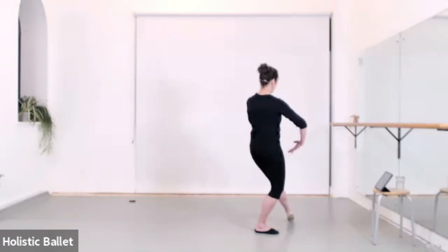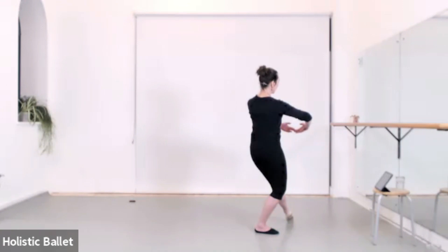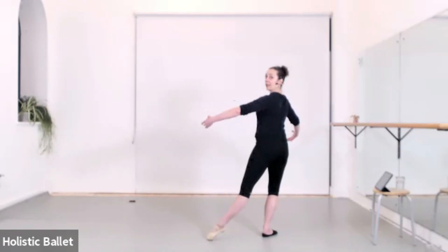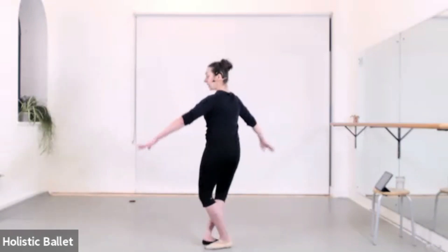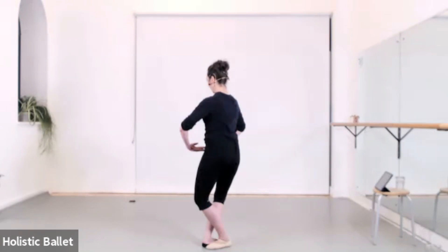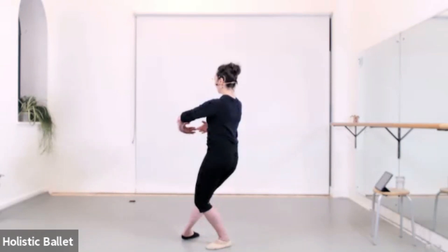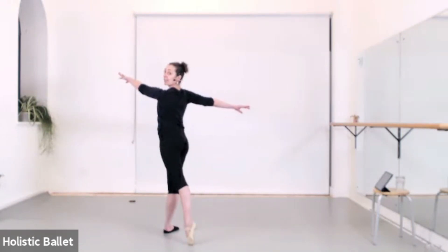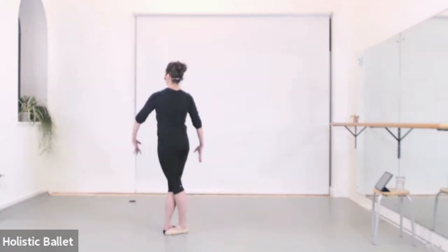Plié tendu front — arms first. Rang to the side — arms second. Glissade — arms allongé. Fifth — everything closes. Chassé front — arms first — and extend. Arms to arabesque. One front, one side — and close.